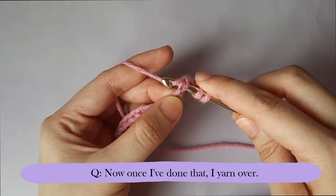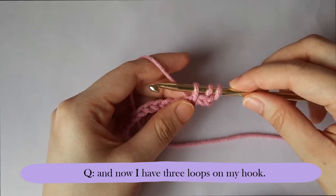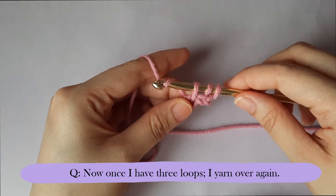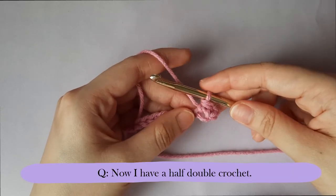Now once I've done that, I yarn over, pull it out, and now I have three loops on my hook. Once I have three loops, I yarn over again and pull it through all three of the loops. Now I have a half double crochet.